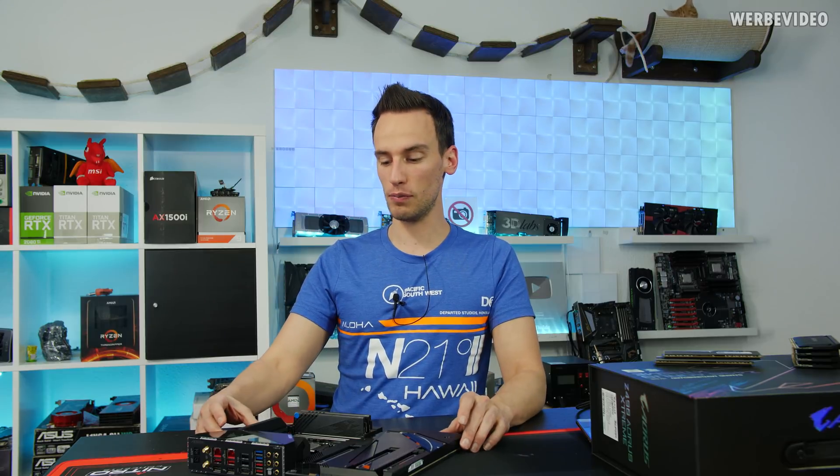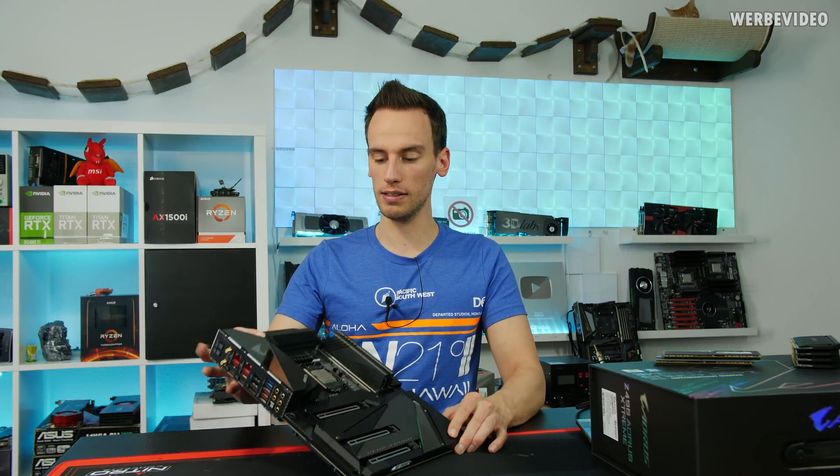Hi and welcome back to a new video. As you probably remember, about nine months ago we got a bundle from Aorus/Gigabyte which was running at 5000 MHz on the memory using AMD Ryzen CPUs. And now we got another 5 GHz memory bundle, but this time using an Intel CPU.